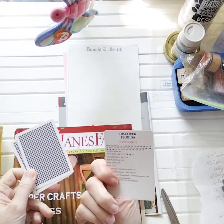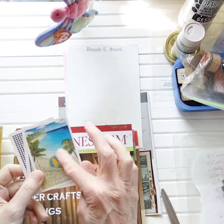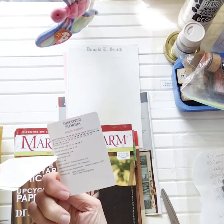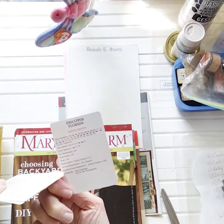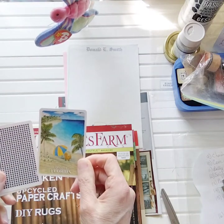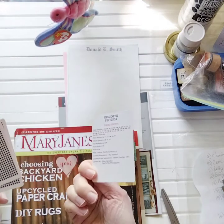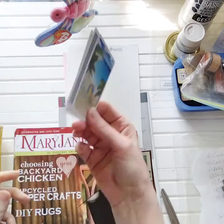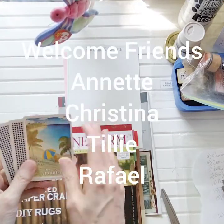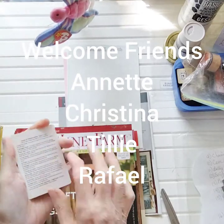So it was two different decks. This one was Discover Florida - this was the back of the card - and then this one was the other one, just a photo credits card for all the different pictures of Florida. I'm going to decorate this side and then this side will be covered with a solid paper.